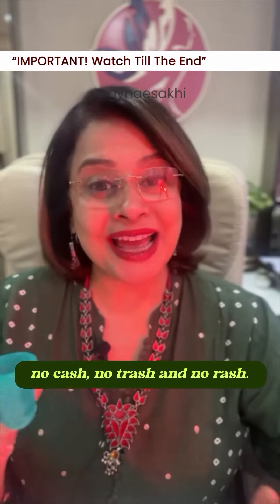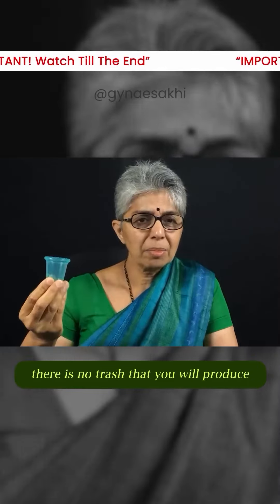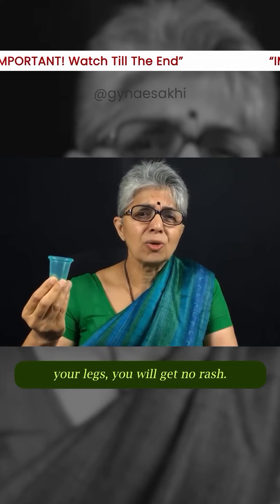No cash, no trash, and no rash — because this cup will last you 10 years. There is no trash that you will produce. And because this cup fits inside your vagina and there is nothing between your legs, you will get no rash.